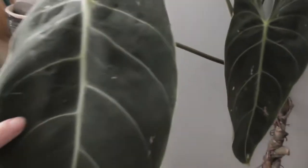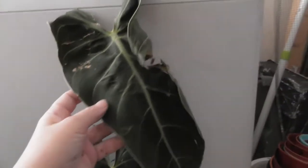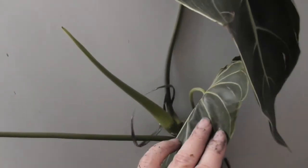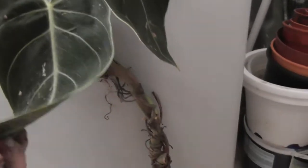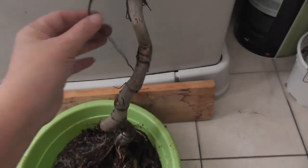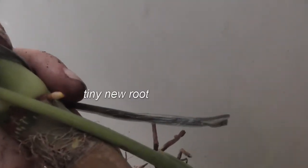Beautiful, isn't it? It's quite a huge plant. It's got three leaves; one is quite battered, but that's all right because there's a fresh new spike coming out here. It looks like this one has been cut from another plant because the stem here looks quite old and the roots are dried, but there is just a little tiny spike coming out here, which is good news.